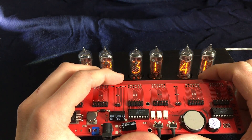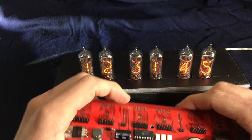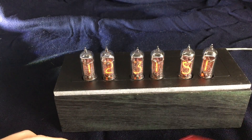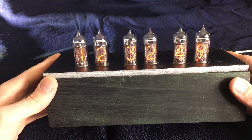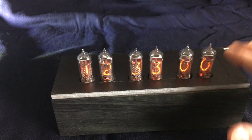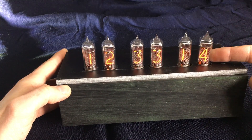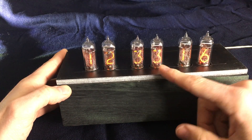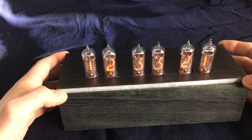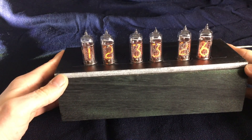If we are in a menu and don't give any input for about 15 seconds, we will jump back to the main menu, which is basically just showing the time and date. These Nixie clocks offer more settings than most clocks, and the functionalities are: set brightness, set time and date, set sleep and wake-up time, set leap seconds for corrections, set time and date format, and set alarms.